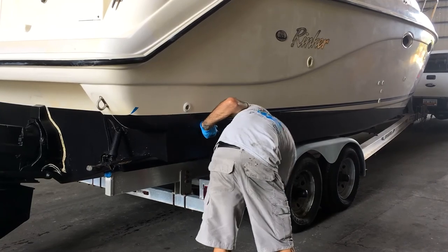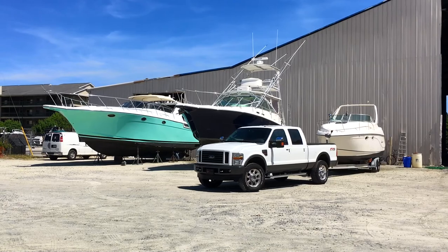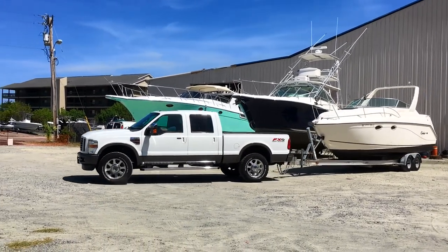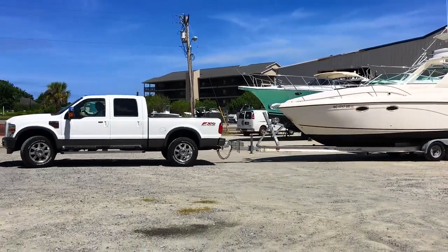Having a trailer for a boat this size can save you a bunch of money. It gives you the flexibility to do work on your own that you would otherwise have to bring a third-party contractor in for. On top of that, I really like towing things, so this part is just fun for me.